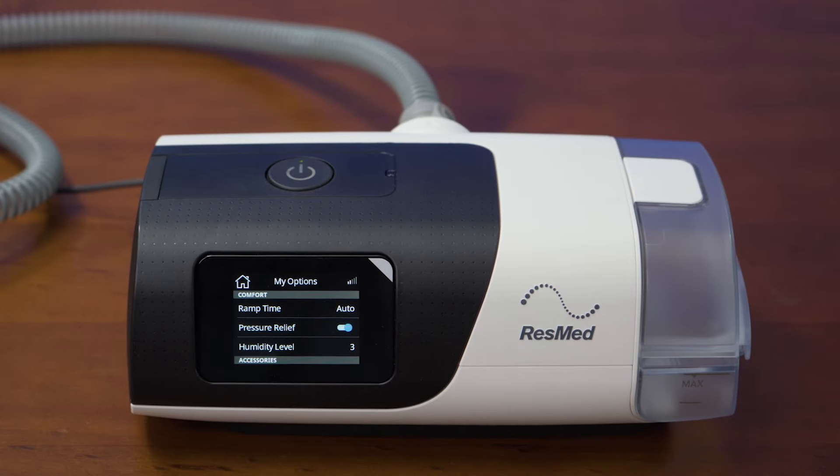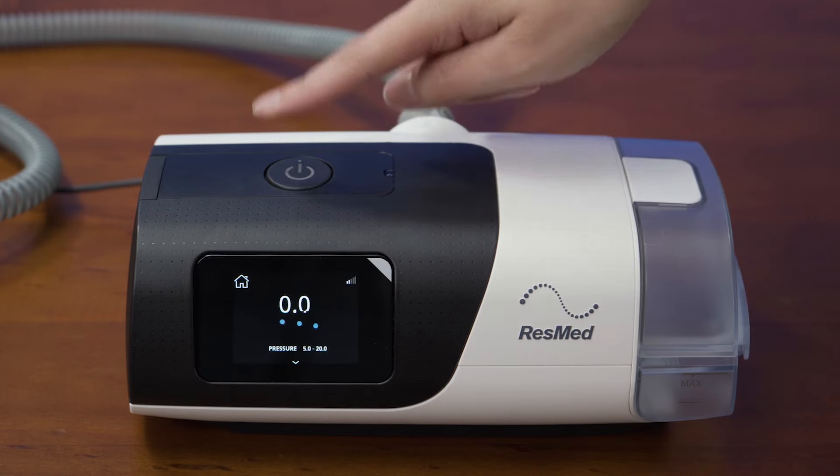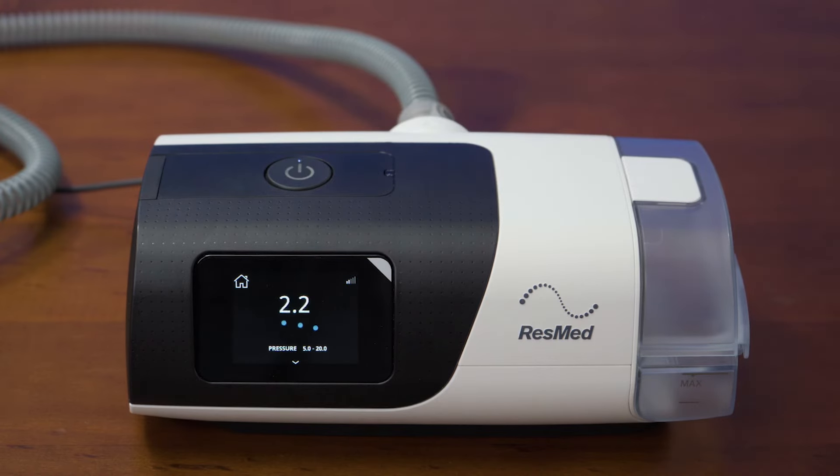In the morning, if there are just a few water droplets in the tubing, this means the humidifier is set appropriately. If there are a lot of condensed water drops inside the tubing and/or mask, it means that the humidifier is too high and should be set lower. Nasal dryness means the humidifier level is too low. The button on the top of the device is the power button — this turns the PAP on and off manually.